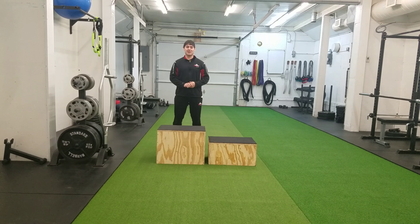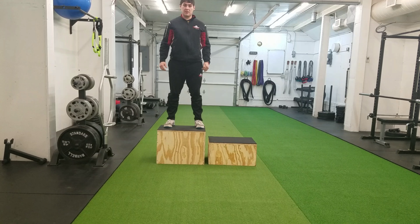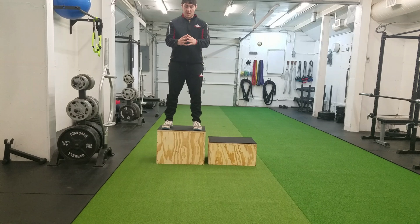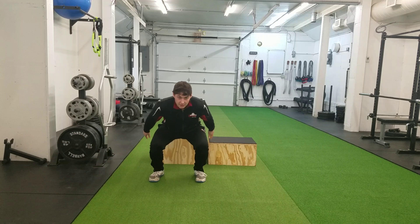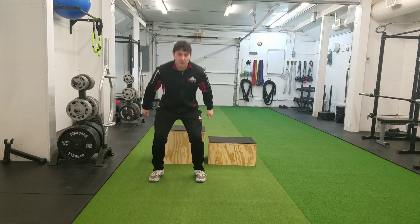So now I will go over the second phase, which is our landing. I will jump up on the box, stick my landing nice and soft, stand back up, and then drop off the box, stick my landing, sink back down just like my starting mechanics, and sink my arms back.